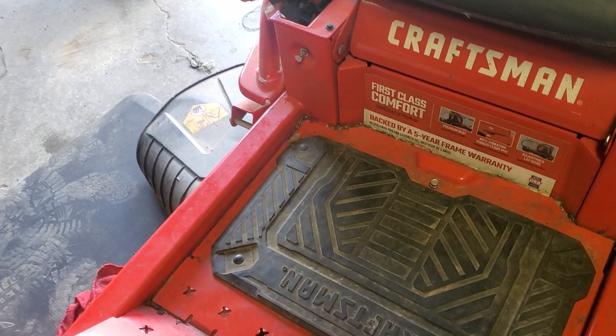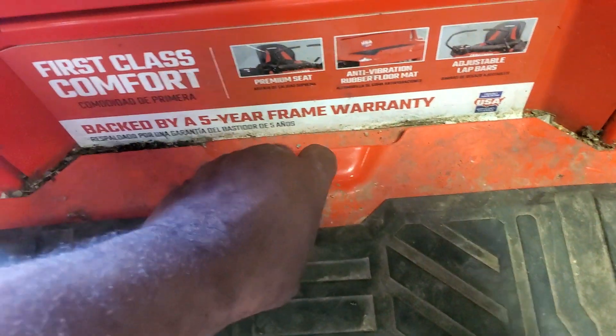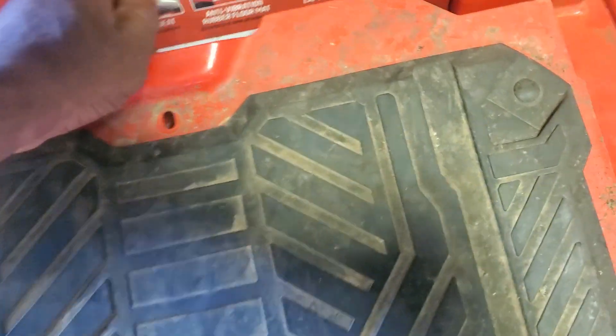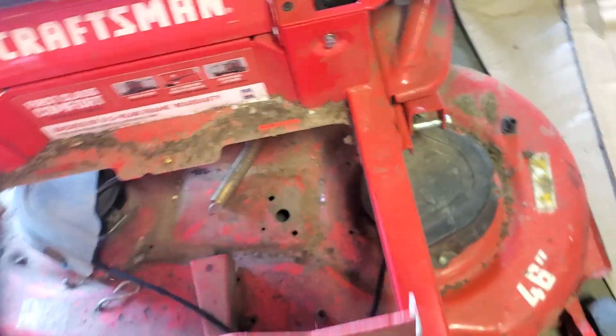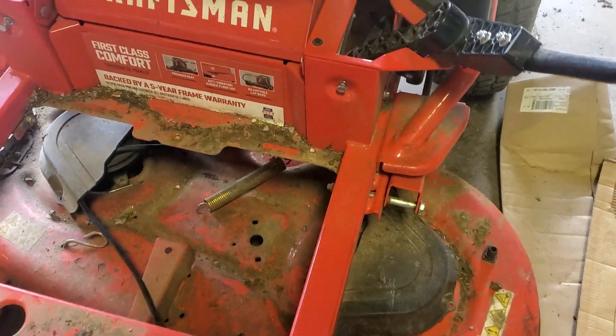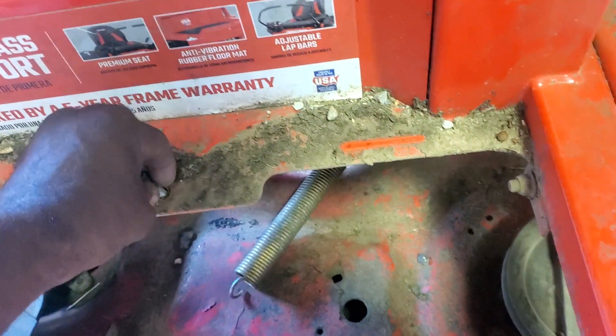The floorboard right here comes up. This screw here is a half inch — I already have it loose. So the whole floor comes up and it has access down to the belts. What I normally do to keep from losing the screws is just screw them back in the hole.